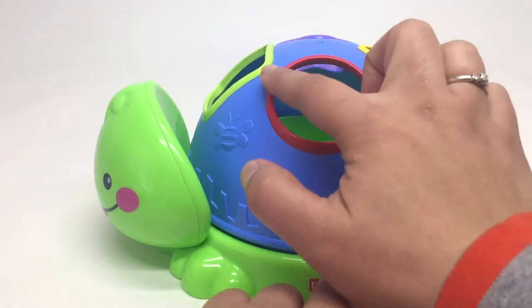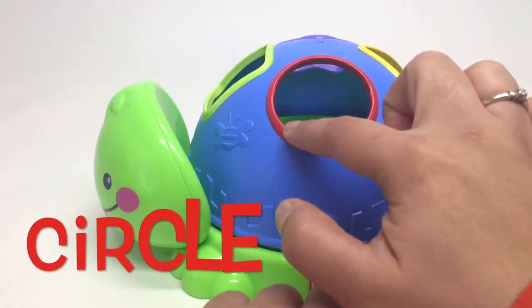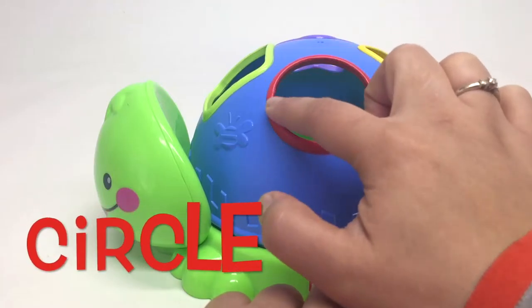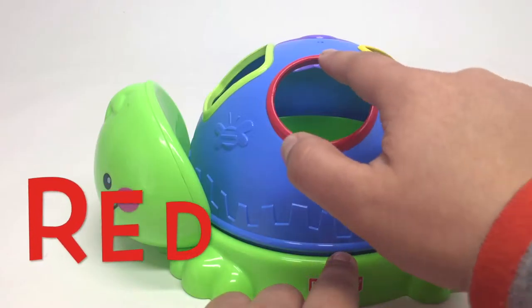This is a circle. Can you say circle? Circle. And it's red. Red circle.